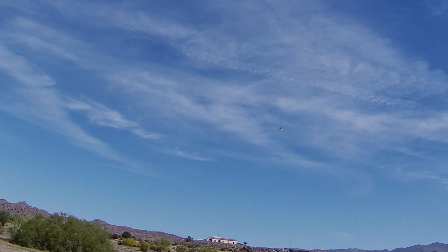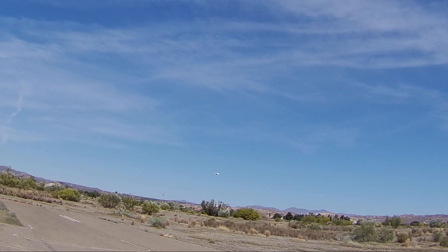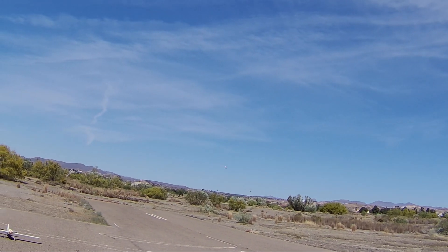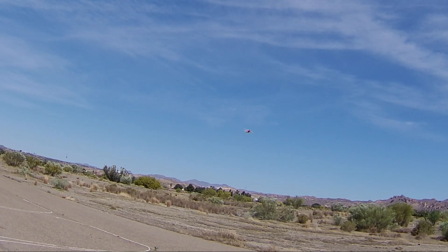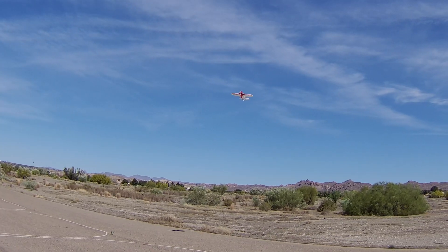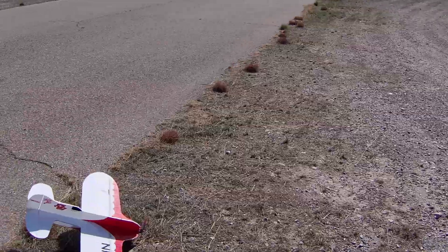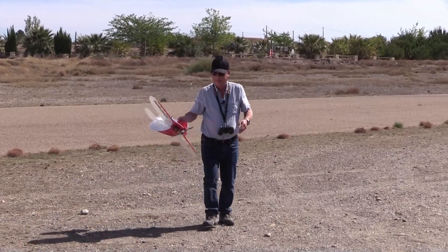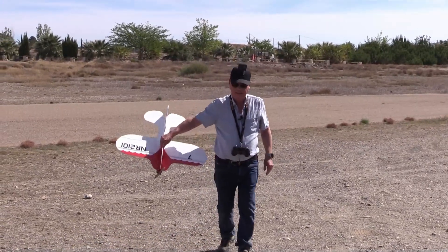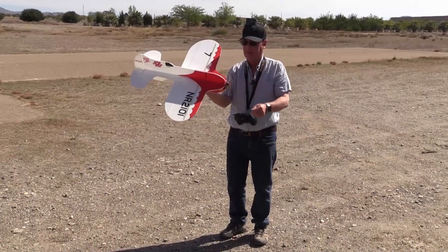10.7 volts. I think I'll have to bring her in. Landing, nicely down. Definitely still a work in progress, I think. Flying better today, it's still a bit twitchy. Yeah, that's a wrap.